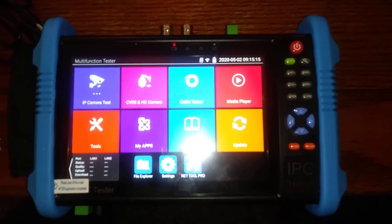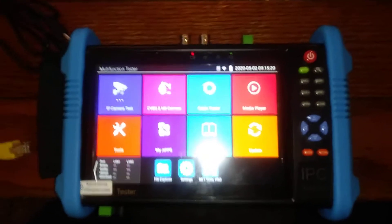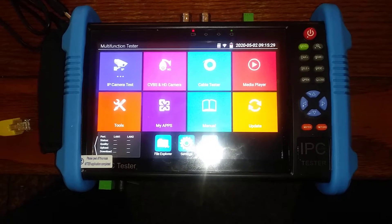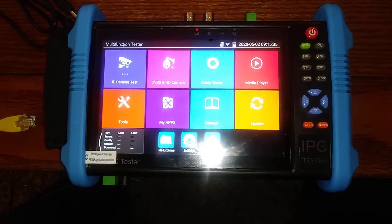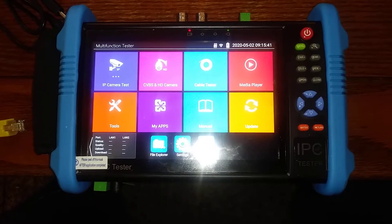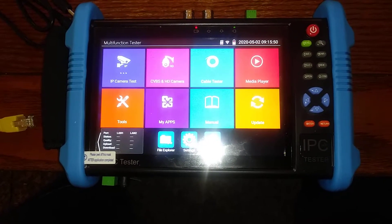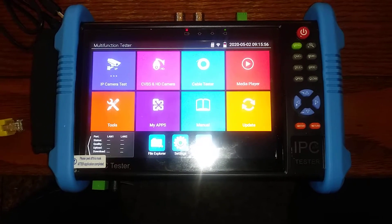On my job it is absolutely imperative — if you have a camera in a parking lot or a grocery store that is not working — that to save a whole lot of time, it is better just to go up to the camera, unplug the camera, plug it into this tester and see if you get a video off the camera. So you can eliminate the camera as quickly as possible to get out of the way of people during the testing. That is absolutely imperative.